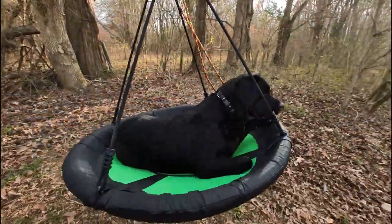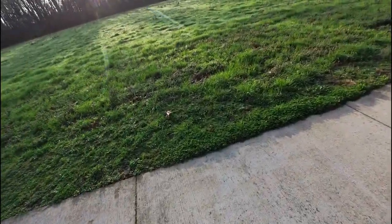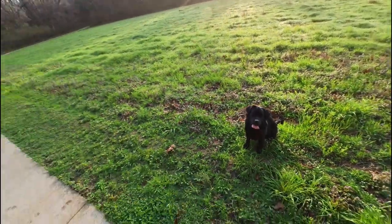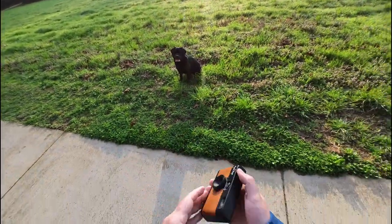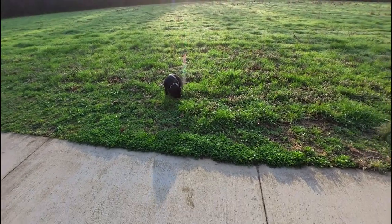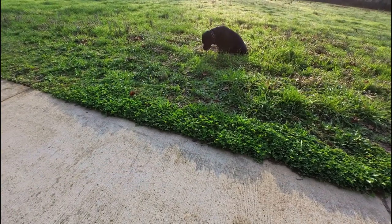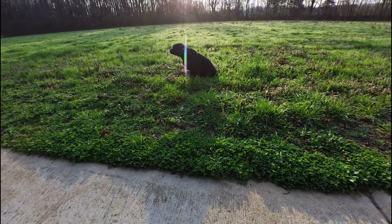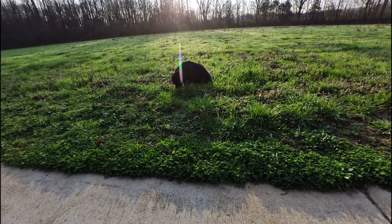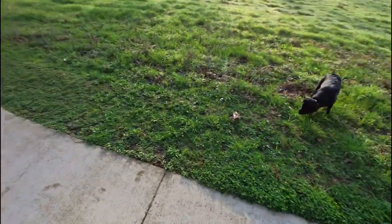We'll head back over to the photo walk for another one of my favorite photos. Come here, Willow. Here, yeah, stay. Again. Alright, let's see how it does with these greens and this backlight. Let's just get her eating grass. Here we go. Alright, that's good for me. We're just having fun.